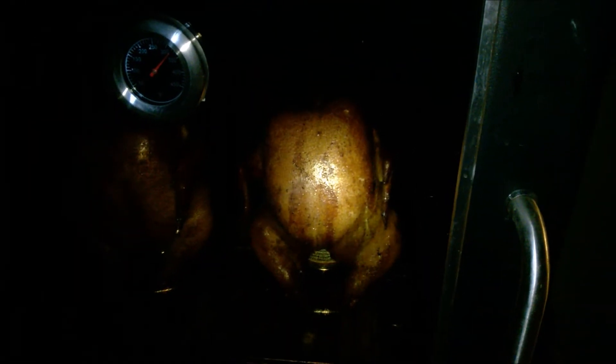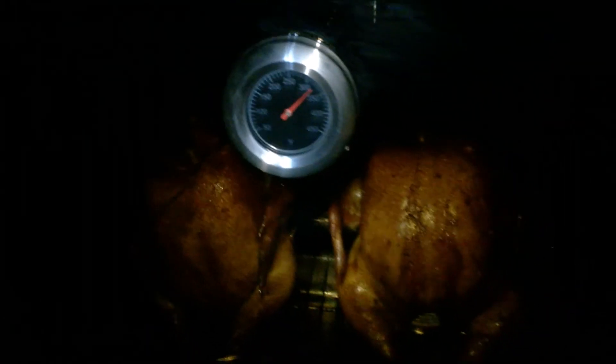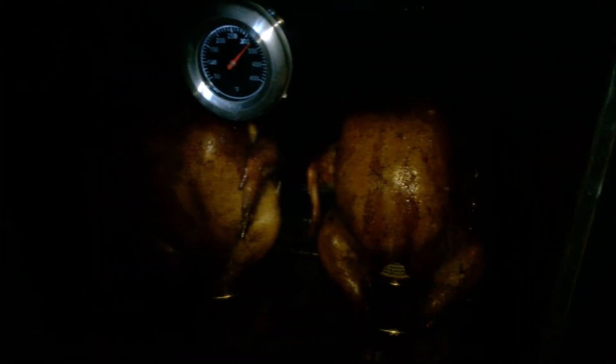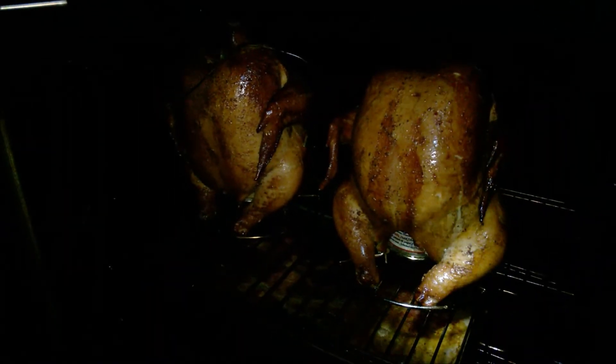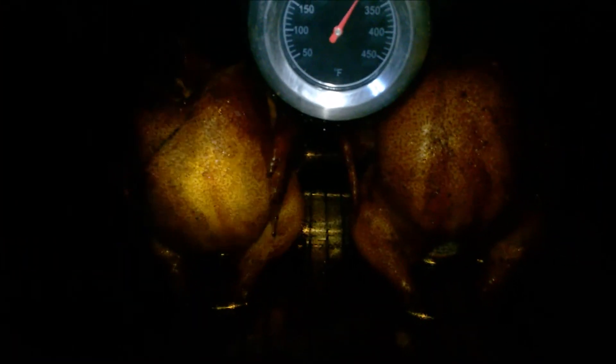It got dark on me quickly — these have been in about three hours. I did crank it up and it's sitting around 325°F now. We're at a temperature of 156°F, so we're almost there. Let me open it up and take a look — oh man, they look good! We'll be back when we get these inside; it's too dark out here.